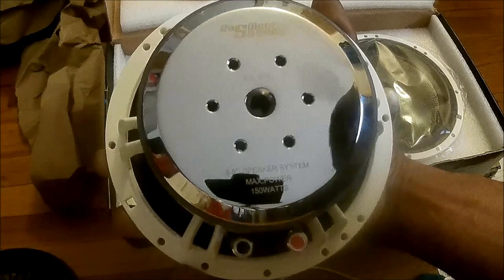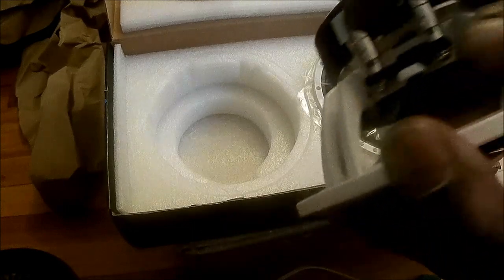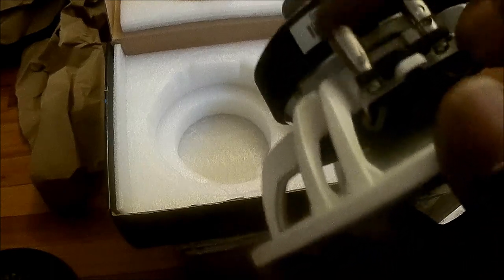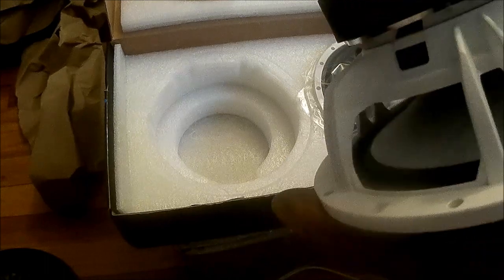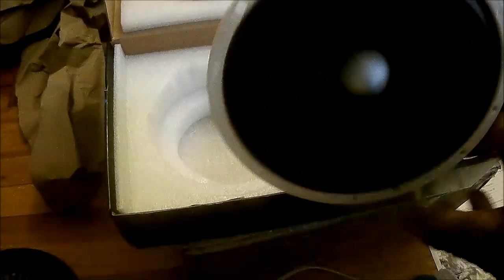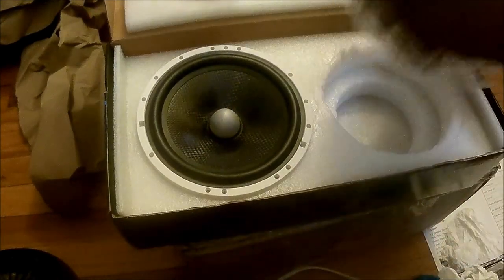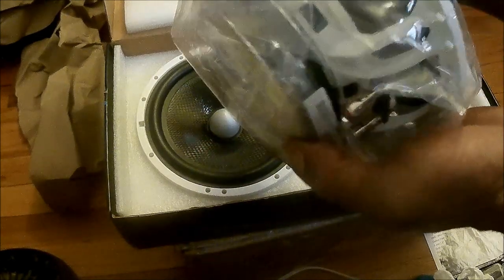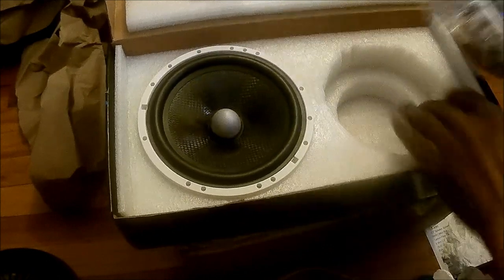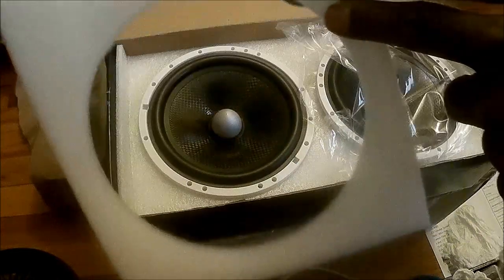This is the ES65C, they're on sale right now — 109 bucks for a pair. You get a set of push terminals that feel very high quality. The solder joints look great. That carbon fiber cone feels good. Here's the other one, all packaged up — looks really clean, same push terminals, feel really good. Very, very nice.